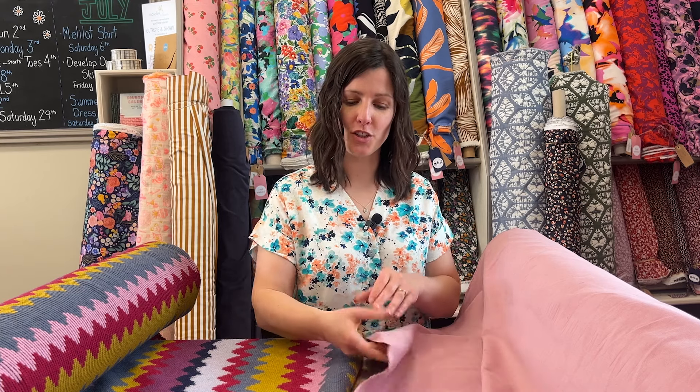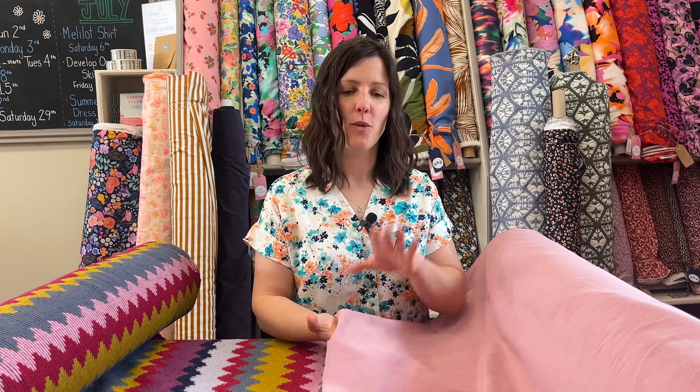We're up in the studio at the moment, where we make a lot of samples and do a lot of planning. We're going to give you a little behind-the-scenes look at how we put the kits together and how they come into being each month. Each kit generally starts with the fabric. With this gorgeous stretch velvet, when Lauren saw it, it was love at first sight. She's a fan of pink, and she also had a pair of ginger jeans in needle cord in a really similar colour that she absolutely loved, so the idea to recreate a similar trouser was born.